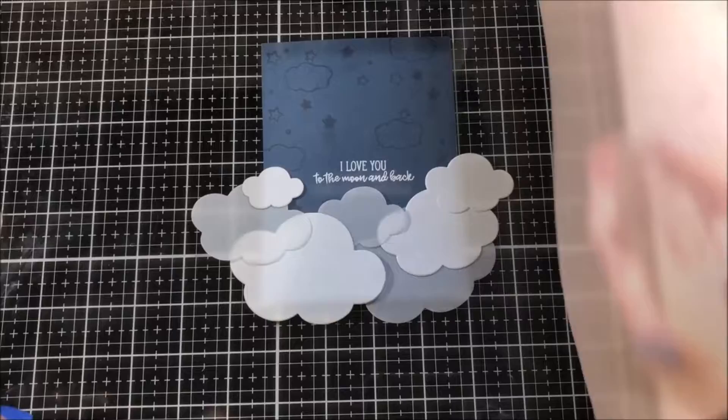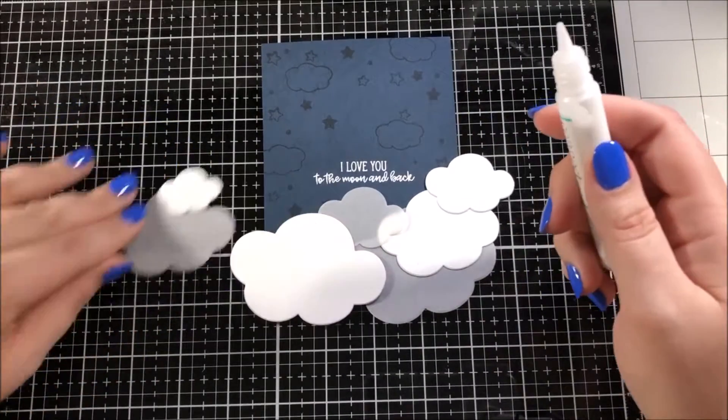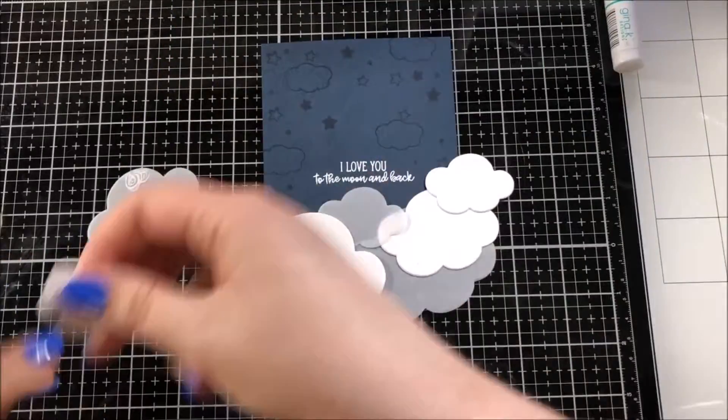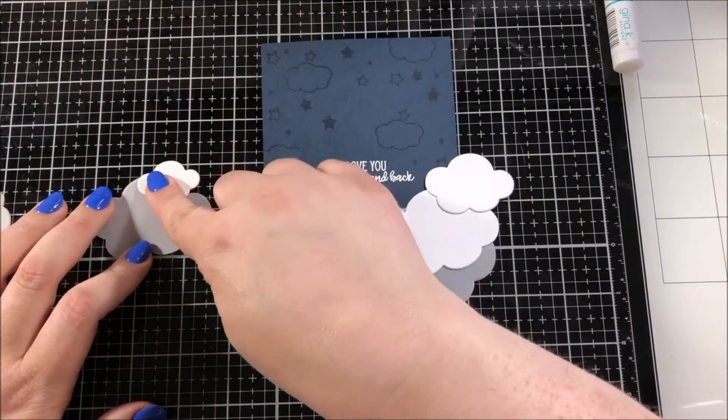The next thing that I did is I took out the cloud infinity die set from Hero Arts and I cut out a whole bunch of different size clouds using Neenah white cardstock as well as some vellum.